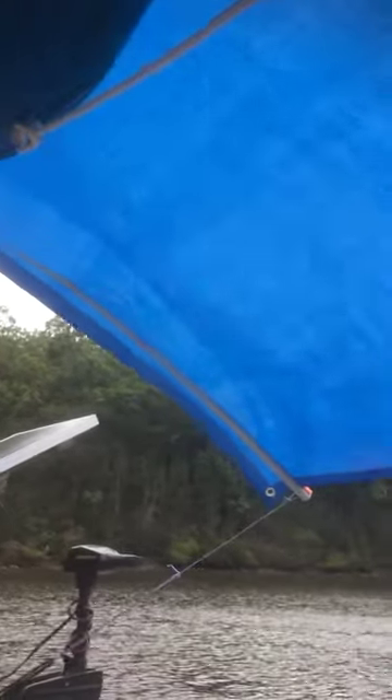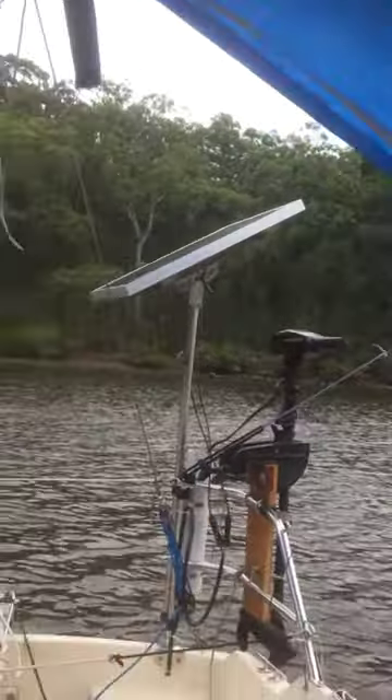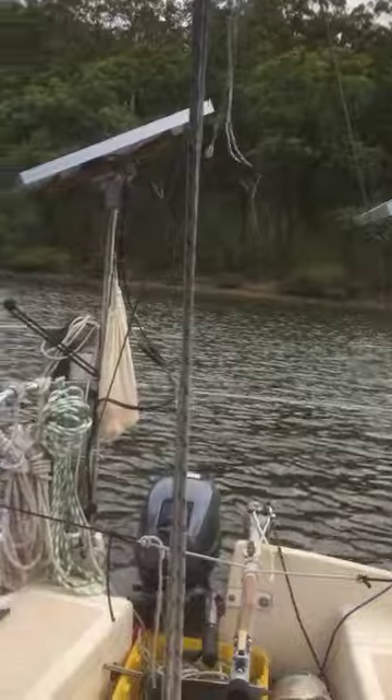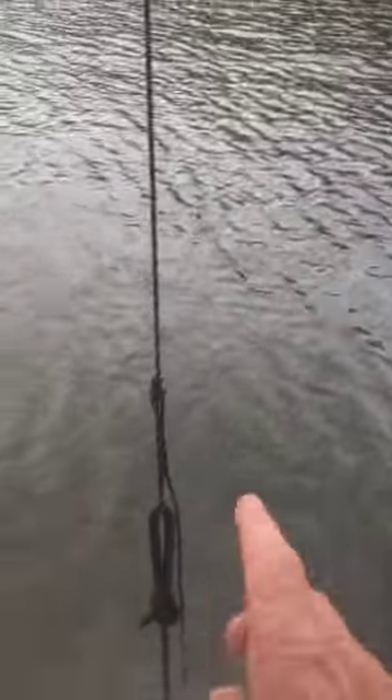Just another quick one to show you what the boom tent looks like from inside. I need my guy ropes going to the back of the push pit, and I can adjust those. I tied them with a rolling hitch here so I can slide that up and down. I can really pull this right down.